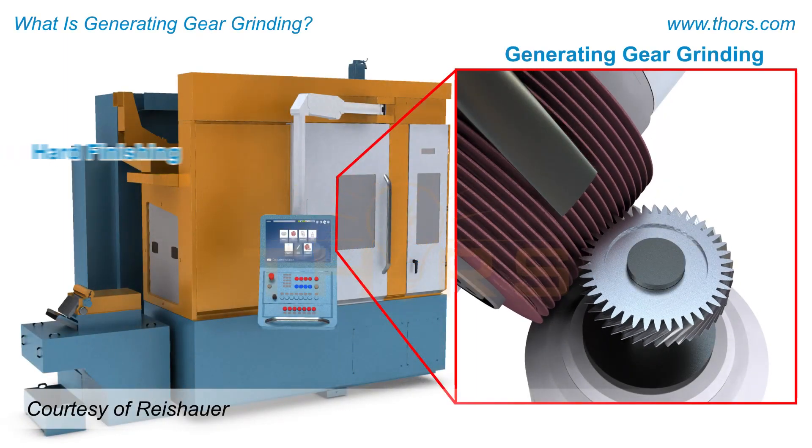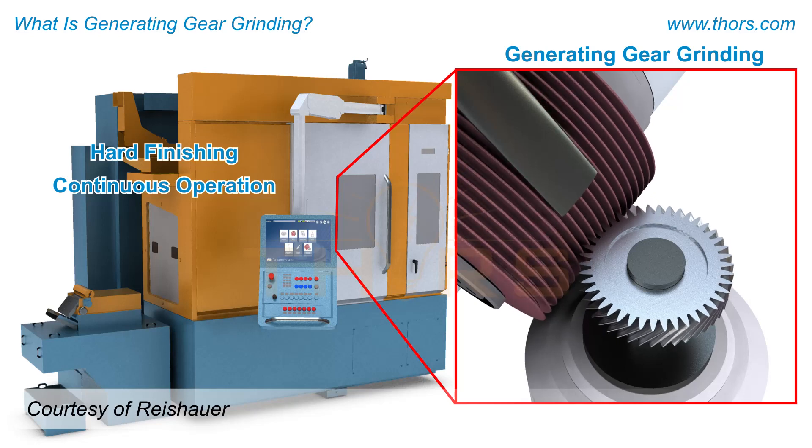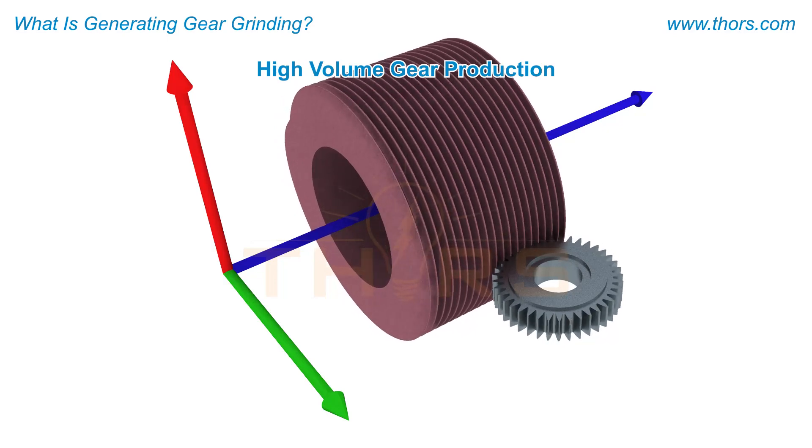Generating gear grinding is a hard finishing, continuous operation in the gear manufacturing process. The generating gear grinding process is mostly used for high-volume gear production.